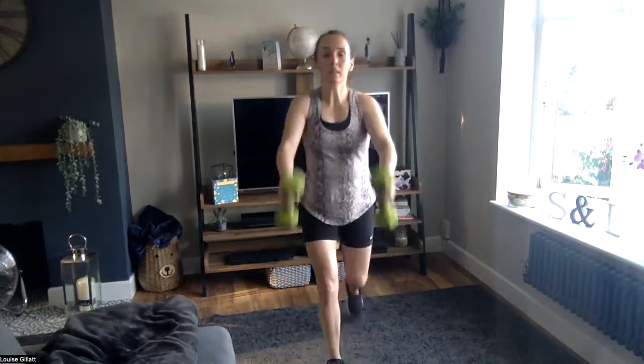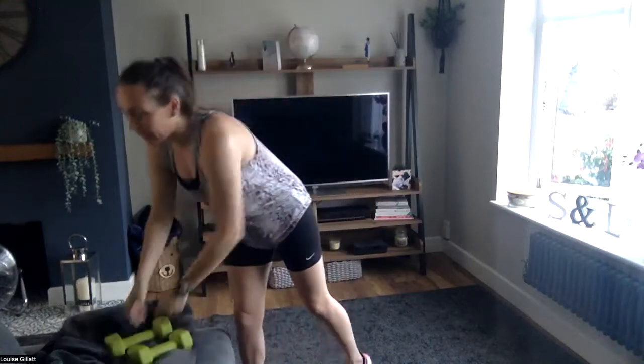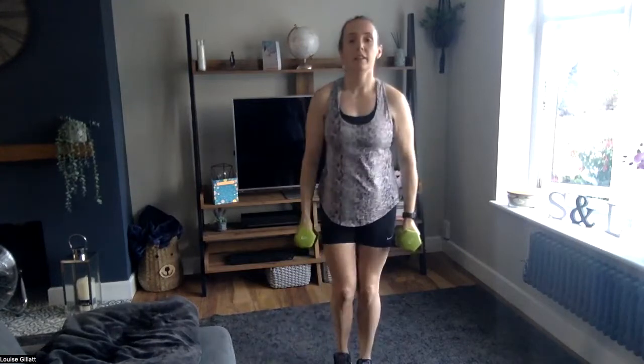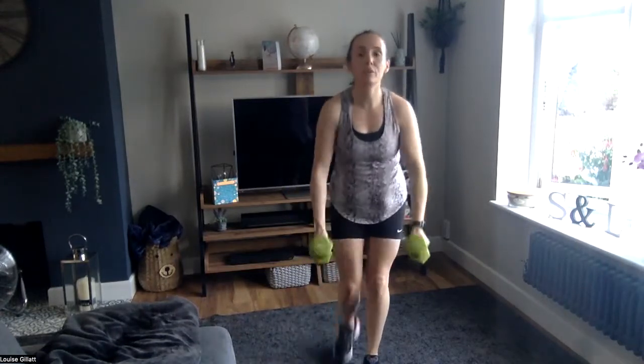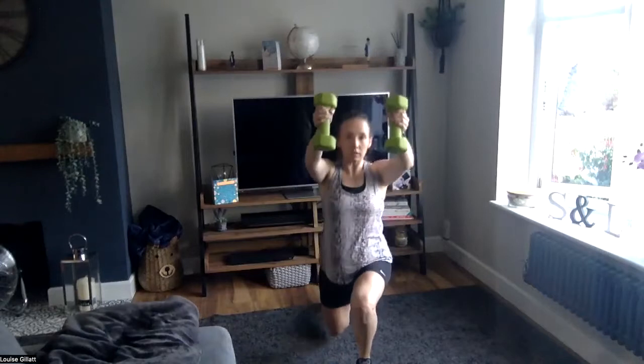We're going again — two, one, let's go! Three, two, one — rest for ten. We've got one more. Three, two, one — here it is, come on! Third and final for move one. Three, two, one — nice!